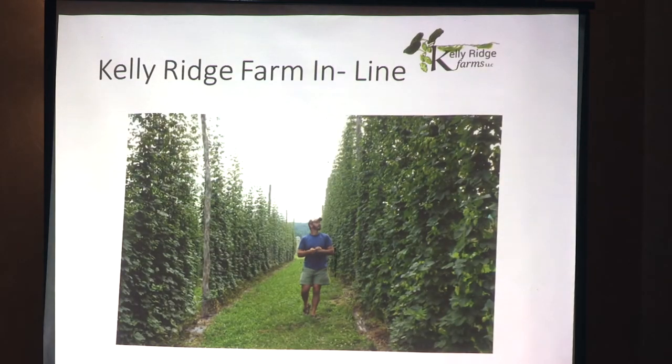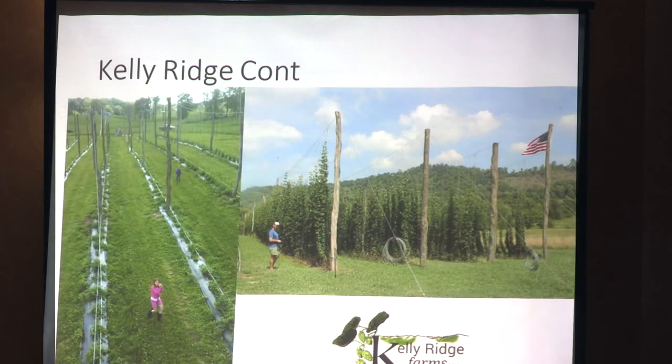This is Justin Dick at Kelly Ridge Farm. He's got a beautiful hedgerow of hops on his inline system — nice, clean, neat rows, nicely weeded on the edges, and he grows some quality hops there. On the left is his system pre-harvest when it's just starting to grow, and on the right is his system fully grown. He's got a beautiful setup — nice touch with the flag.